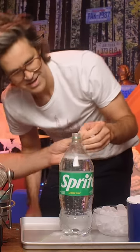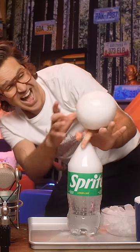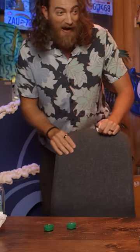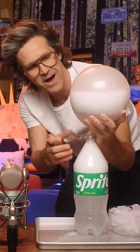Then we just take this and we just lift it like this. Look at that! Yes! It's gonna bust! It's gonna get all over the mic! No, don't let it get on the mic! It's not gonna bust! Oh, look at it. Look at what we did. Now there's bubbles.